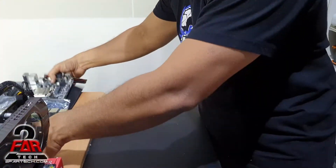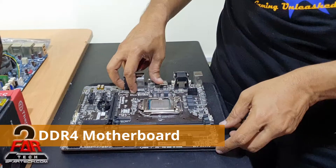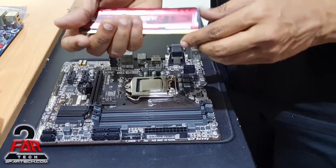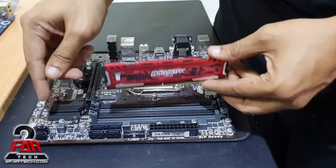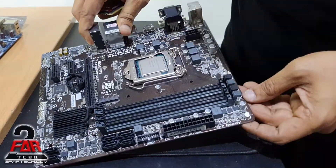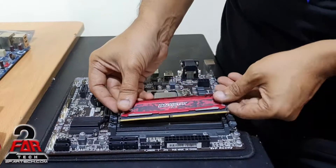Now let's go with DDR4. I'm using this one to show you there's a slight difference: only one side opens and the other side is fixed. Sometimes it's difficult to install because you don't press it properly and don't hear the click. Same as before, find out which is slot number one and follow the manual. Here it says DDR4 1 — this is slot number one.